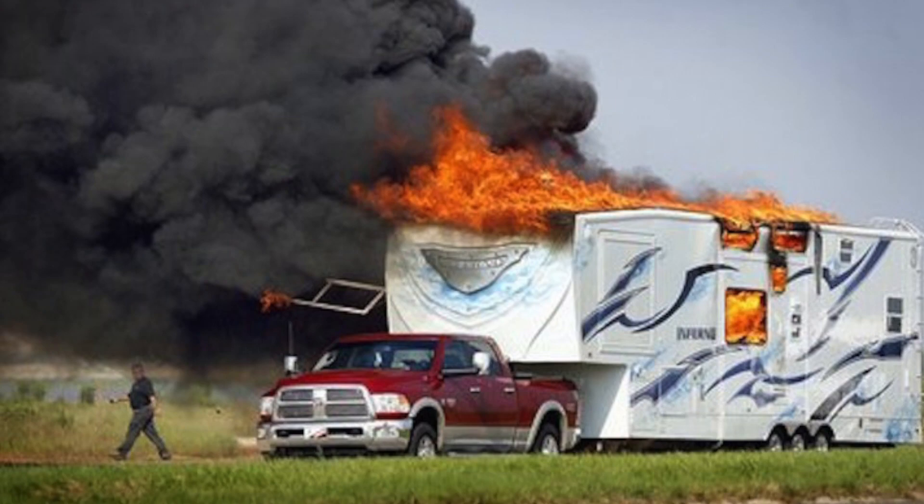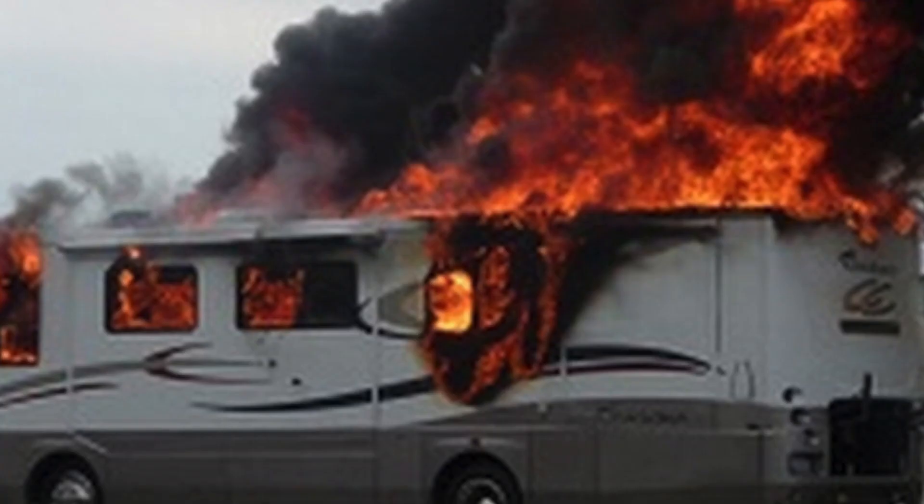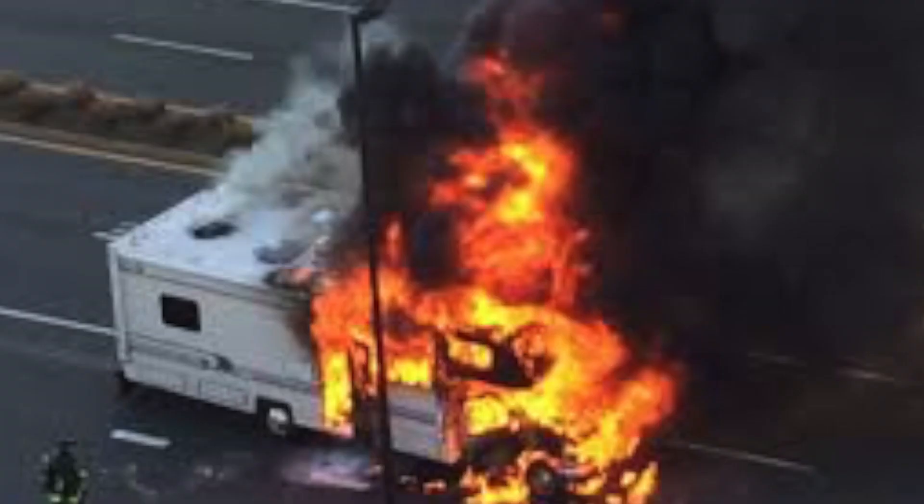Lately we've seen on the internet several coaches that have caught fire for various reasons. I wonder if this may be or has been the cause of one of these problems. So let me show you what we found and how we're going to fix it.